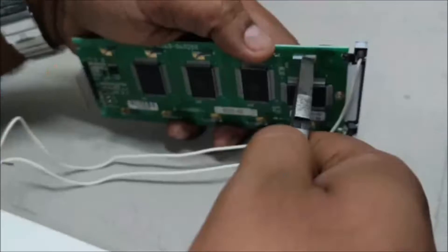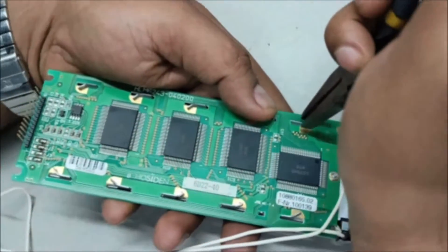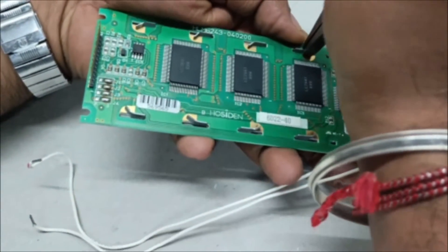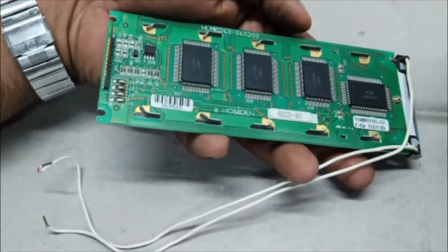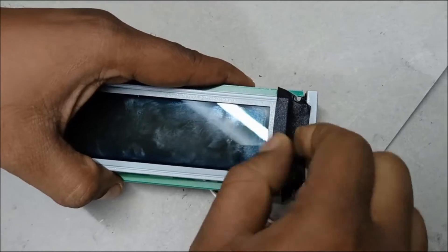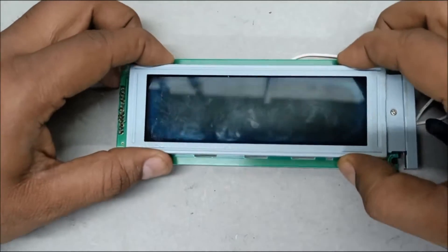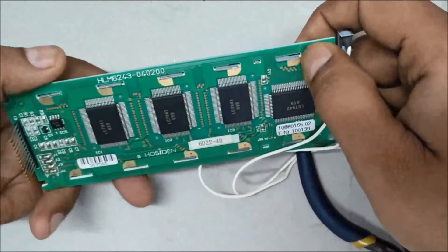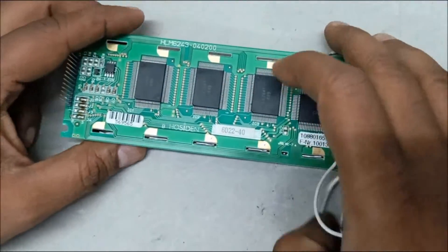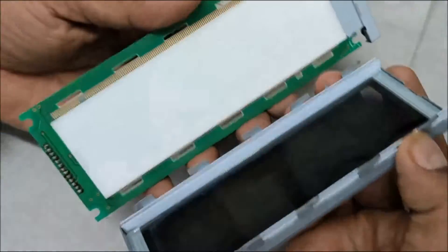Take a small nose plier and carefully straighten the latches that are holding the PCB. See that you don't damage the tracks. Now that we have straightened all the latches, carefully remove the protection tape and gently push the levers inside. Once you gently push it, the metal frame will get loosened.